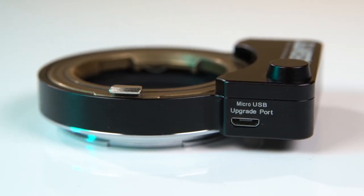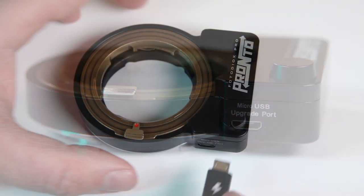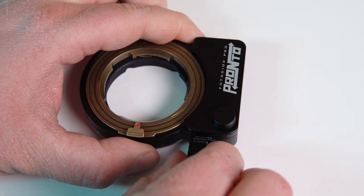A micro USB port on the side of the Pronto means you can easily update the adapter's firmware whenever updates are available.